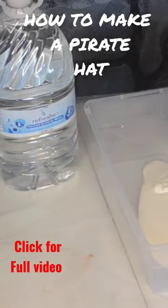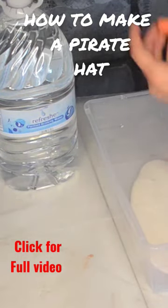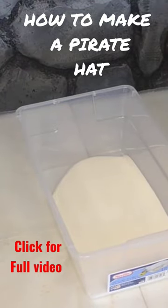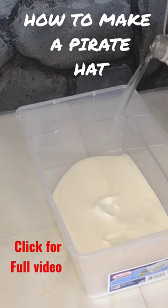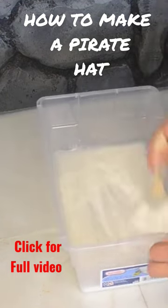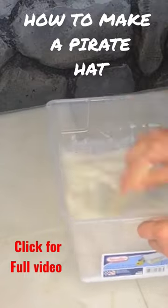First you're gonna water down a bunch of glue. I'll be honest, I don't usually measure things exactly, but some of you out there will want to know what the ratio would be. In general, most people say just mix it 50-50. There are other ways to stiffen felt hats, which I will link down below.